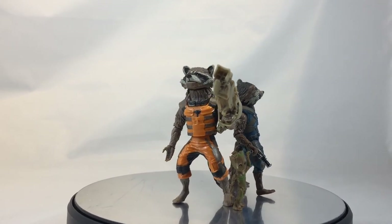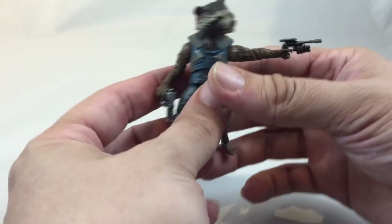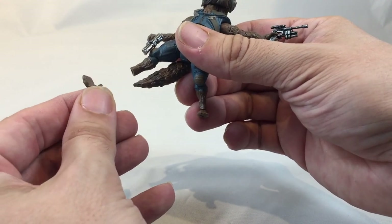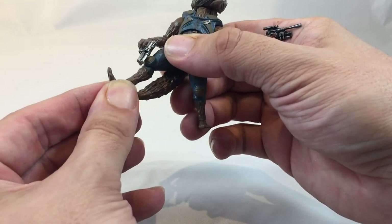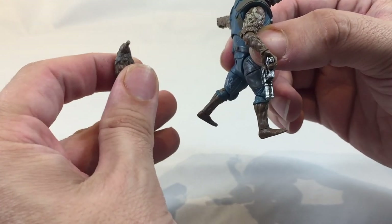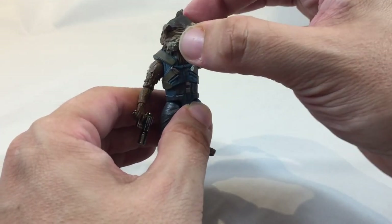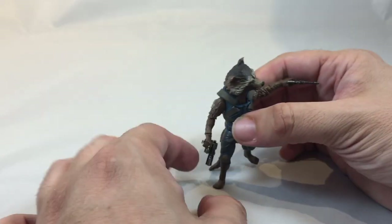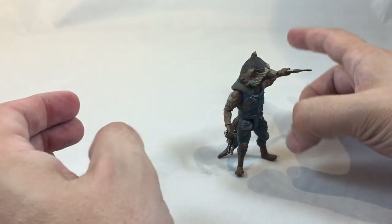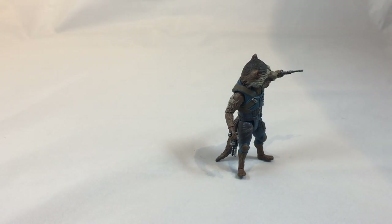There you have it folks. I did want to make a quick note about this figure: I almost lost a foot between cuts. They pop out — there are little pegs and they slide in, and they don't fall right out but they do tend to come out. The tail has also come out on me a couple times. Not a huge deal, but worth mentioning. The tail is actually important for posing because you use it as a tripod — similar to tailed or caped characters. Anyway, thank you guys for watching — like, comment, and subscribe.